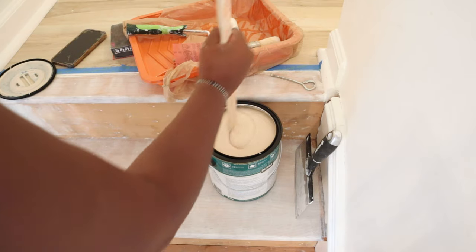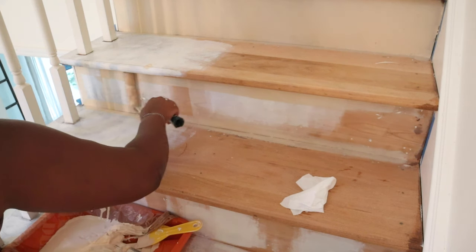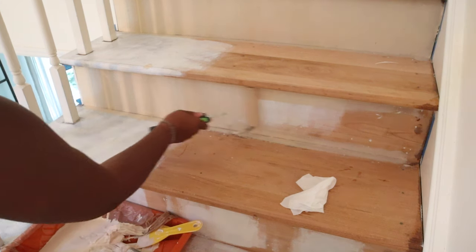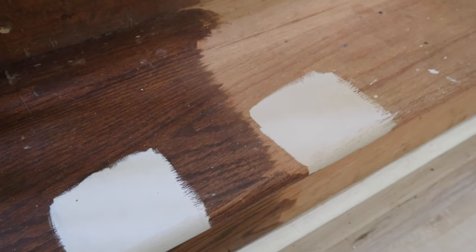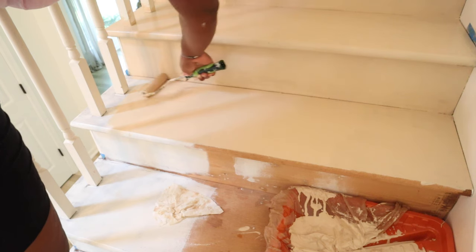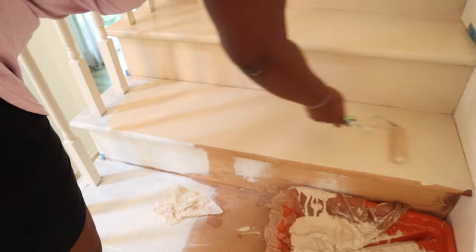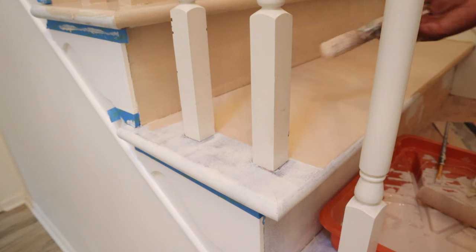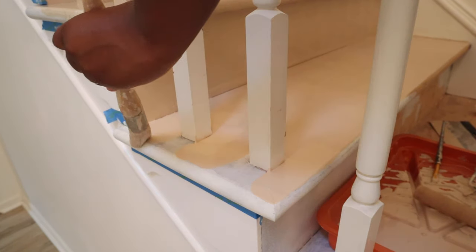The next step was to start painting. I did a color match on our flooring — there are different variations of colors in the flooring but this one matched perfectly. I painted the first seven stairs, let them dry, then did the remaining stairs. I used a roller brush, a zebra brush, and also a little tiny brush to get into some of the difficult areas. I did two coats total.